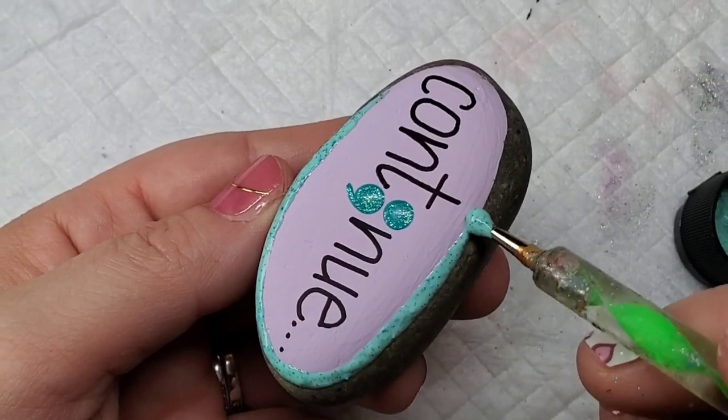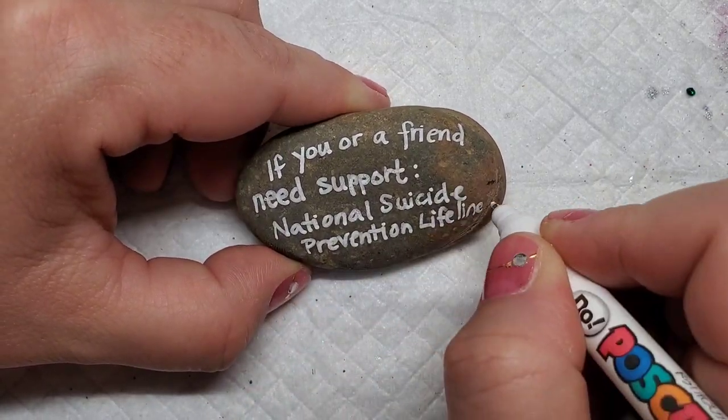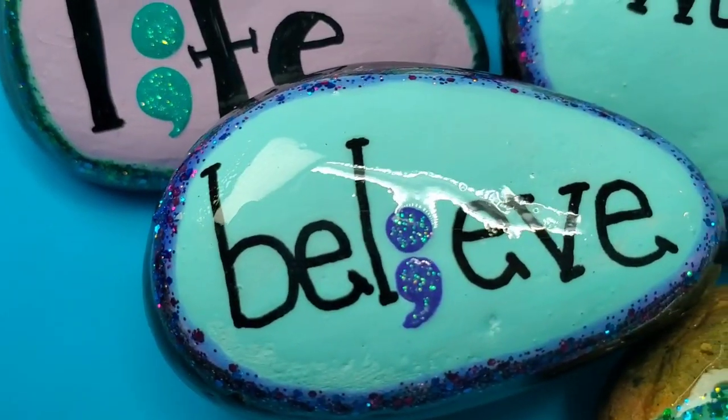Many of these rocks are pretty small, but on the ones that I had room I go ahead and write this message and the National Suicide Prevention Lifeline phone number on the back. You never know who might need it, or if they know someone who might need it and pass it along.